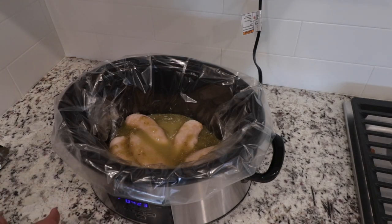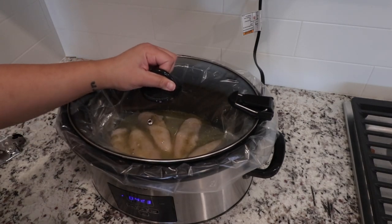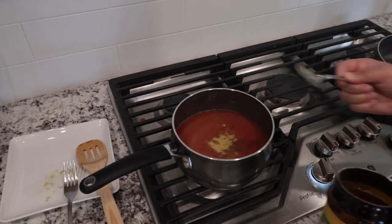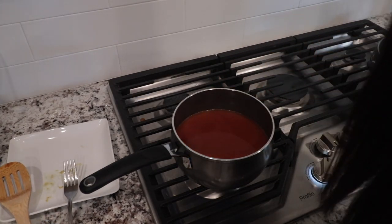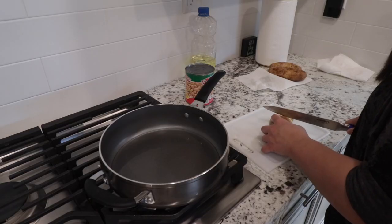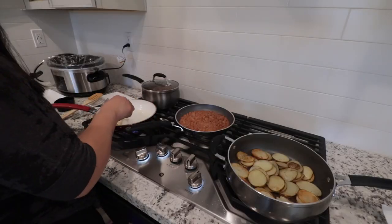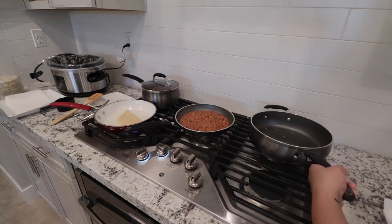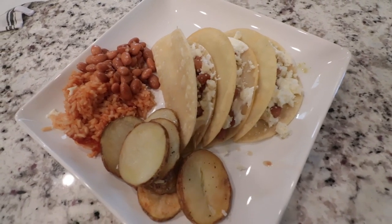Go ahead and dump your chicken and the entire jar of salsa verde in, then eyeball the green sauce until the chicken is almost fully covered. I'm going to be making tacos with this chicken, but you could totally serve it with some white rice and call it a day. For the sides, I'm going to make some Spanish rice, fry up some potatoes, warm up some pinto beans, and fry the tortillas for the tacos. Once it's all done, go ahead and shred the chicken, which should be super easy to do, and then make your plate.